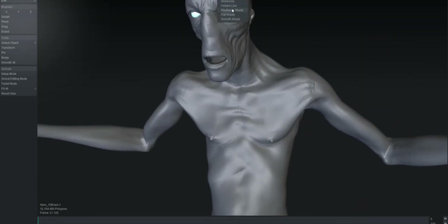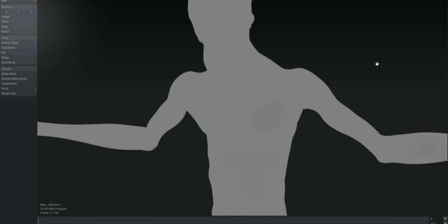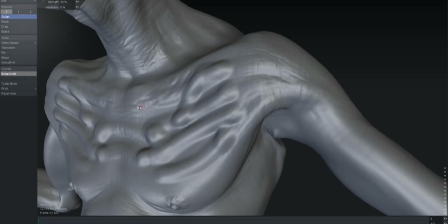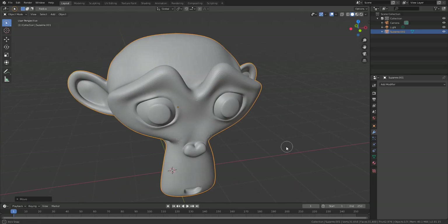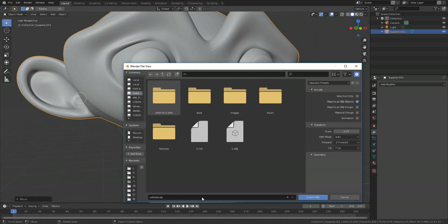There is also some cool stuff that Otoy, the makers of this tool, have talked about. They've already listed out a couple of roadmaps, and owing to the fact that this tool has a lot of potential in the future, I see a huge potential with it. With that said, let's get right into Blender, create Suzanne the monkey, subdivide her a couple of times, export it, and bring it over to the tool. We'll talk about pricing and other things once they are available.